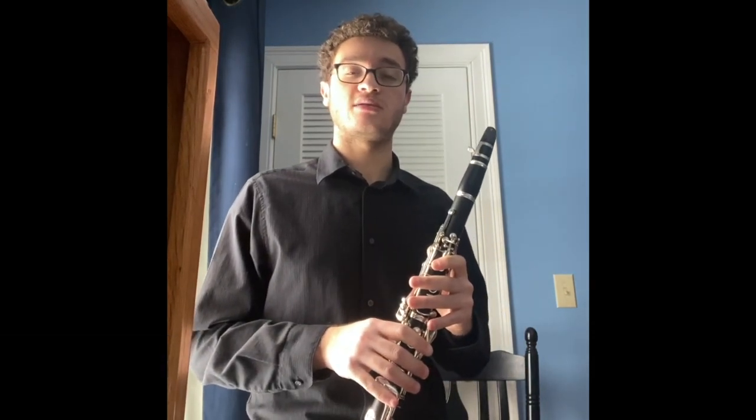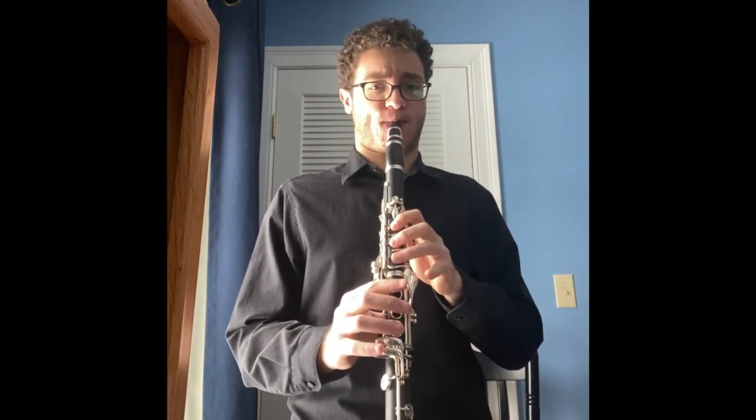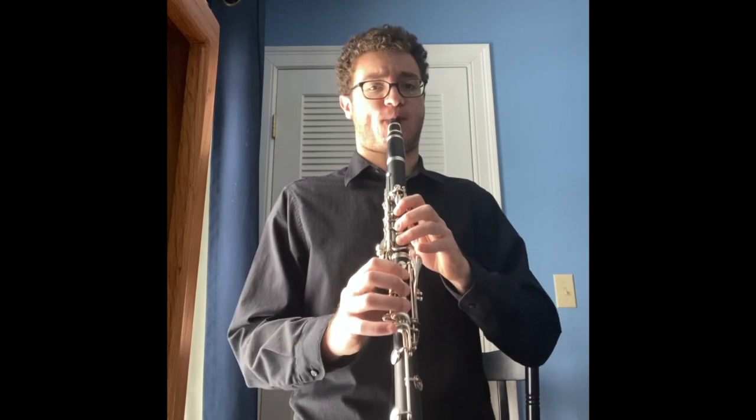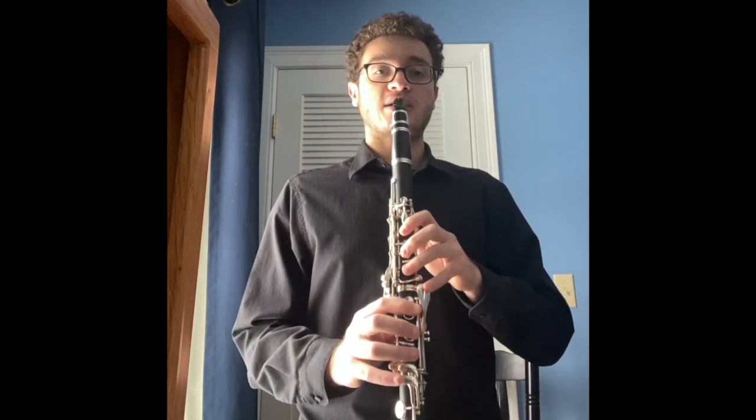Hi, I'm Christopher Nonopoulos, and I'm going to play the clarinet for you. The clarinet has a smooth, round sound, and can play low sounds like this, and high sounds. Put them all together, and it sounds like this.